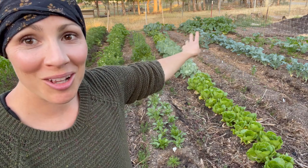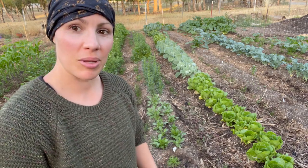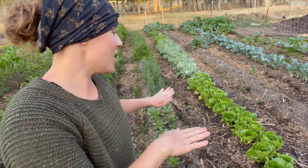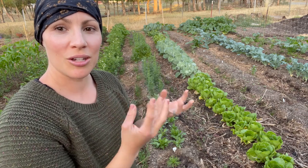And there are some random volunteer squashes over here. Let me show you what I'm going to do — I'm just going to put this mesh over here. We have the mesh going on this trellis, but we're just going to flip it so it is flat and goes all the way across the top, so the flowers can poke through and have that support to grow up straight.